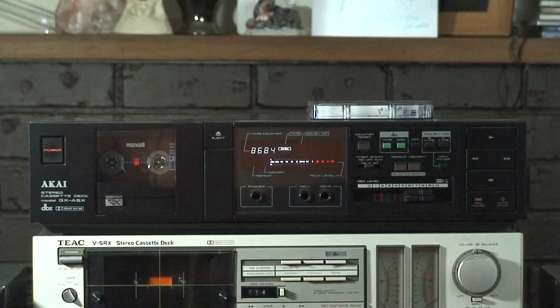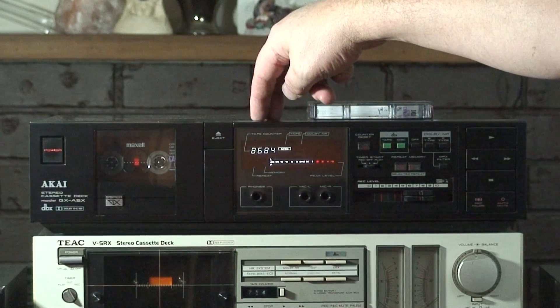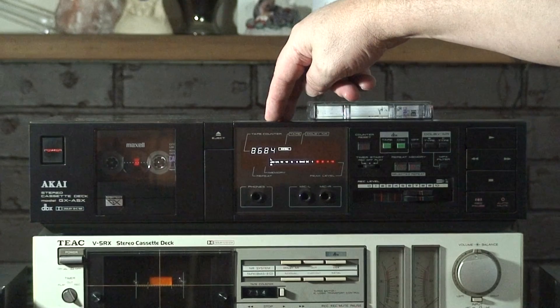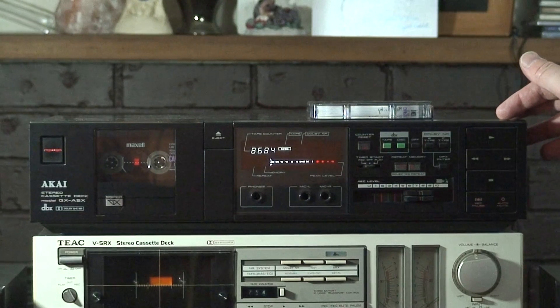Hello. Today we have a tape deck for sale. This is a GX-A5X. It's an Akai. Pretty rare, actually. I don't think I've ever seen another black face with this style of an Akai. I see a lot of the silvers, but not the black. So kind of unique in that way.